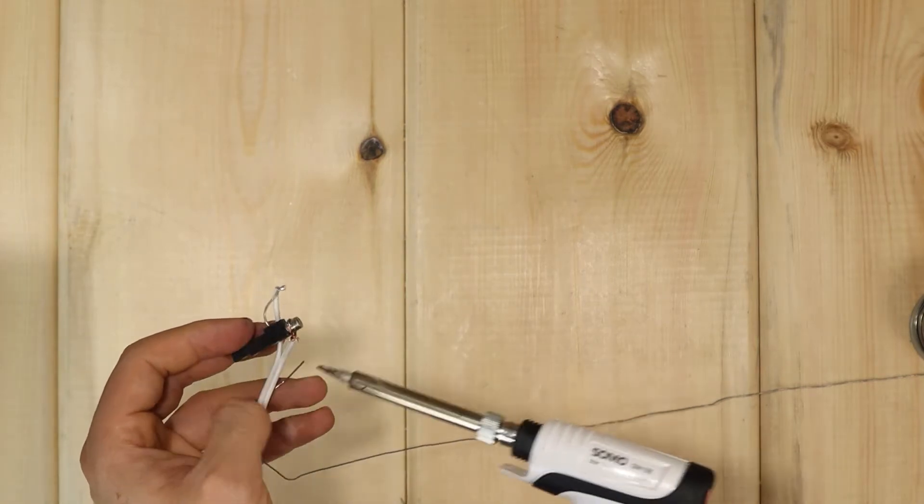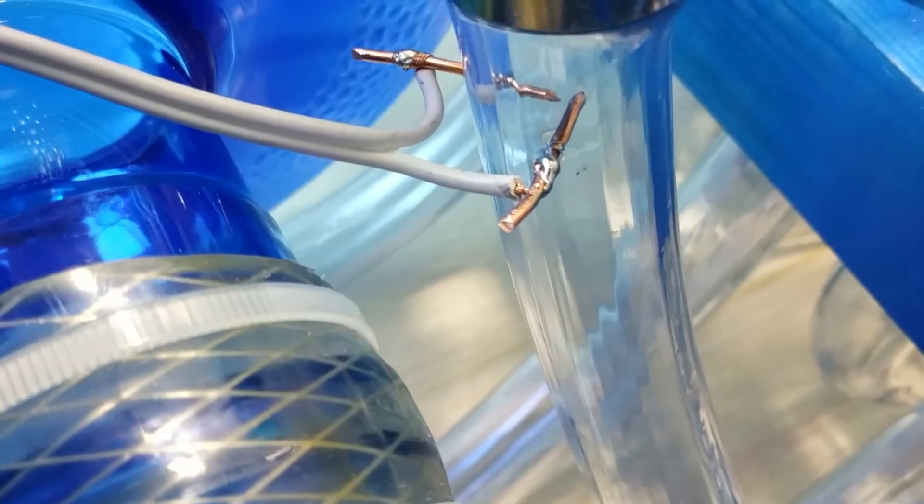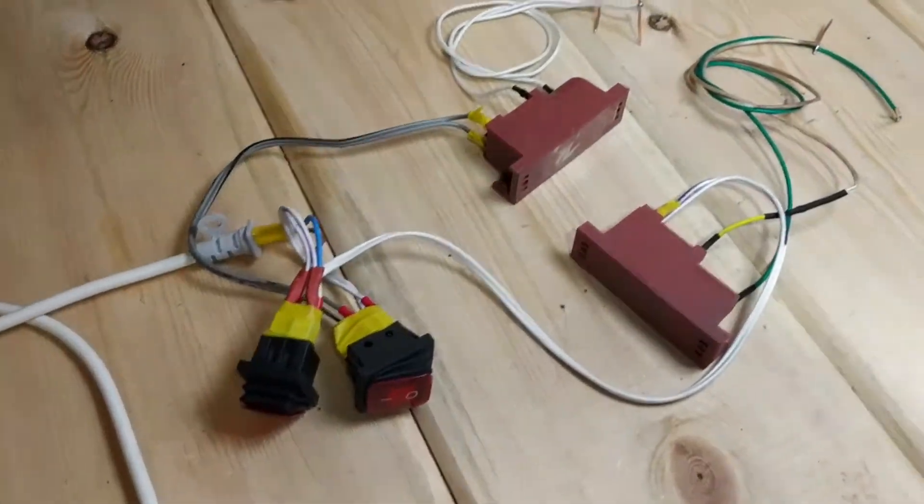At first I went for these tiny pieces from lighters. But when I initially tested the big gun, I felt it needed something more serious. That's why I switched to these electric-powered gas stove igniters.